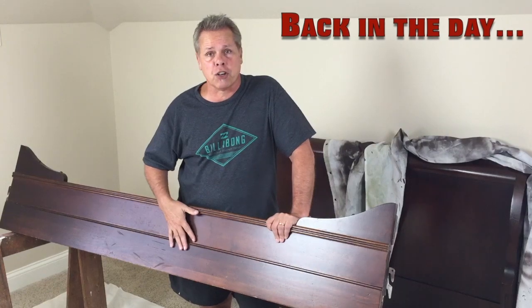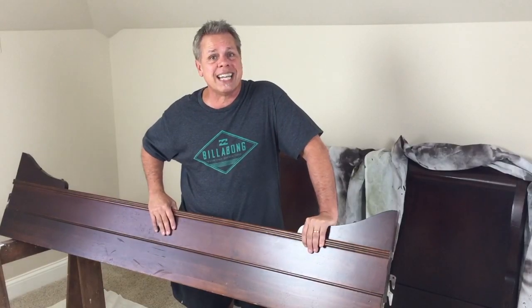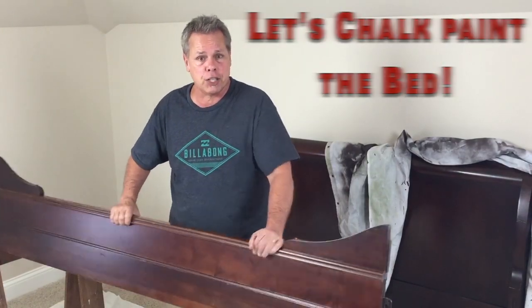Back in the day when you wanted to paint furniture, you had to sand it all down, really work hard to get all the glossy stuff off and get down in the nooks and crannies. Then you had to come back and paint it with primer. That was a project. Typically we would use enamel paint, but when you paint, it tends to run and leaves ugly streaking. Tina says the perfect fix is to use chalk paint.